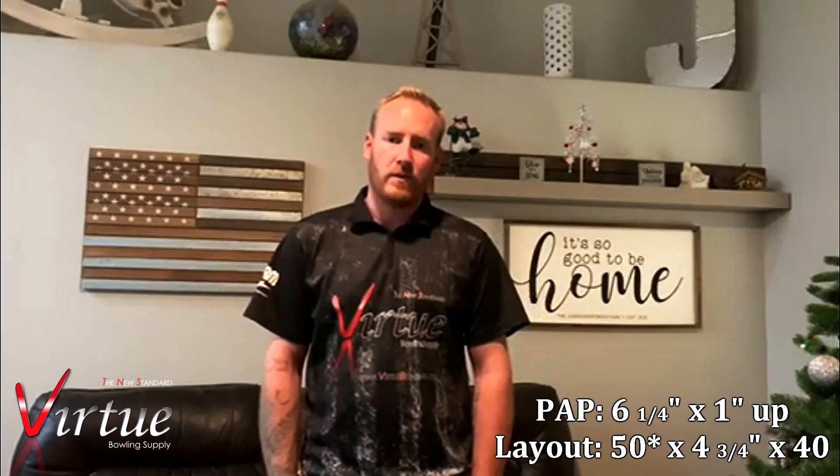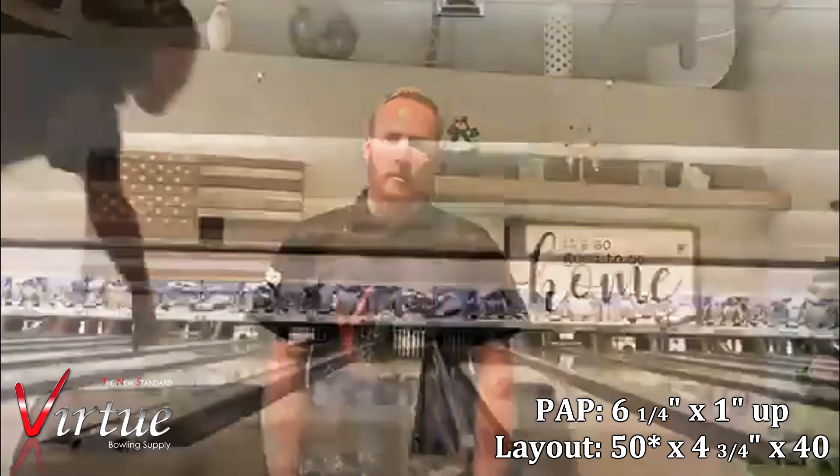I'm going to be reviewing the all-new Roto-Grip RST-X1, which is a hybrid asymmetrical ball. I went ahead and left it at the box finish, which is 3,000, so let's see how this goes.